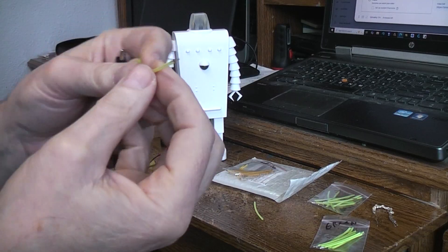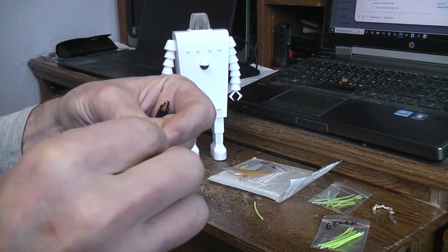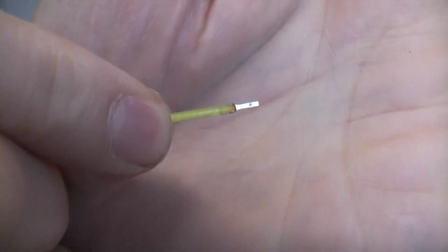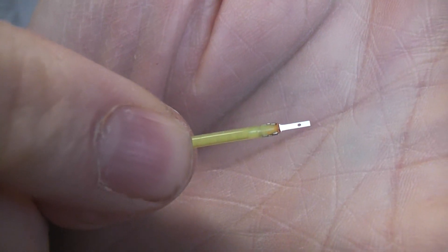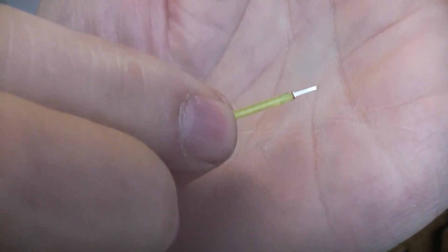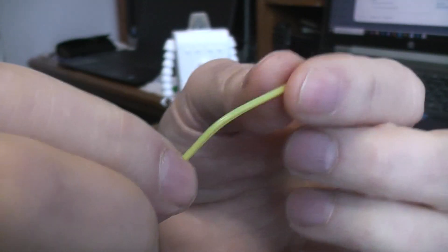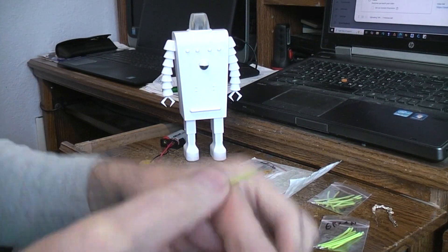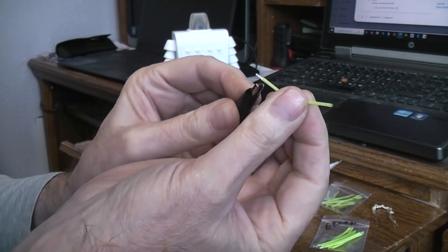The way you identify positive and negative on these: if the camera will focus in, see that little tiny hole in that end? That's the positive side. The negative side won't have the hole. They are extremely flexible - you could bend them in any shape you want.